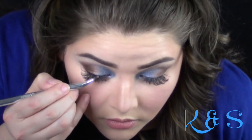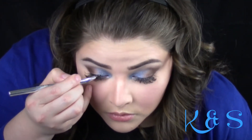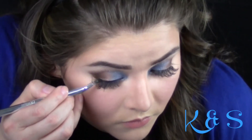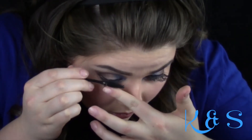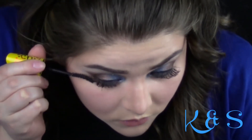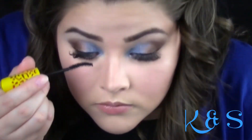For eyeliner, I used Maybelline Eye Studio Blackest Black. I then brushed my eyelashes to take off the fallout from the eyeshadow. I then applied some mascara from Maybelline to emphasize my lashes. I will not be using falsies since I have eyelash extensions.